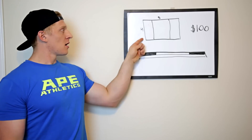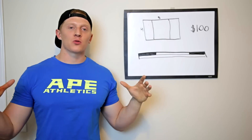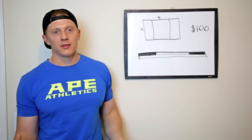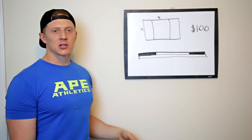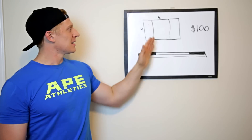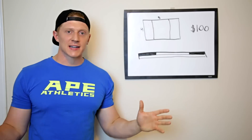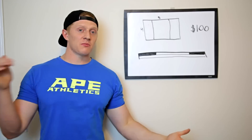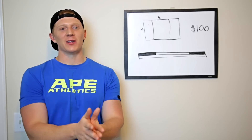Most deadlift platforms are four feet by eight feet, so they're really big and hard to move around, and they are thicker than the one we built. Today's deadlift platform is only two layers thick, so it's lighter, and the sides are detachable — so it's three separate pieces. It turned out great, so if you guys like the video give it a like, and let's jump into it.